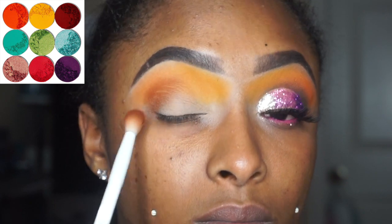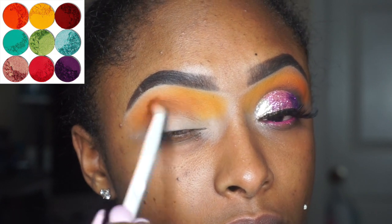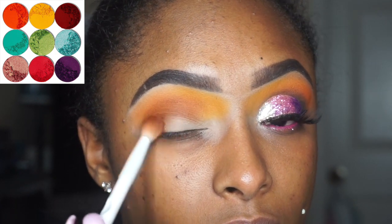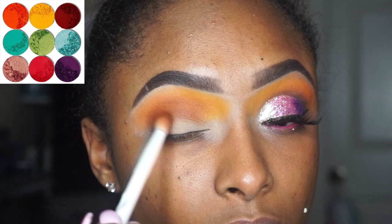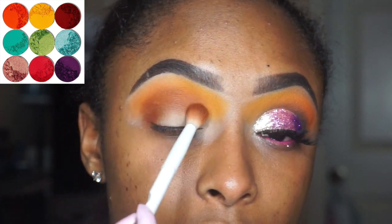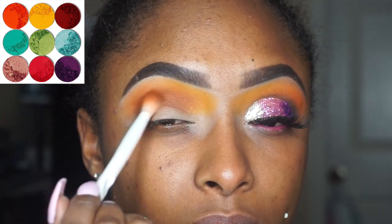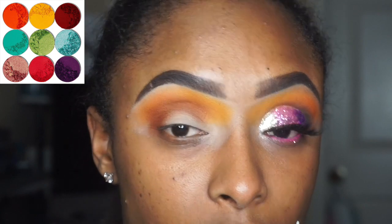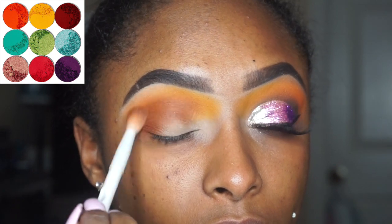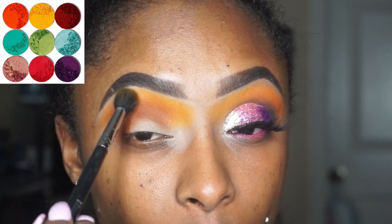Now you see me using that brown color. What I'm trying to do is pack on that brown before blending it out, so that it can deposit a little bit more color than just a faded blown-out look. Remember to go back and blend real good. Once you put all those colors together, you're gonna see me go back with my other brush to blend out those edges. And there we go, we blended them both.